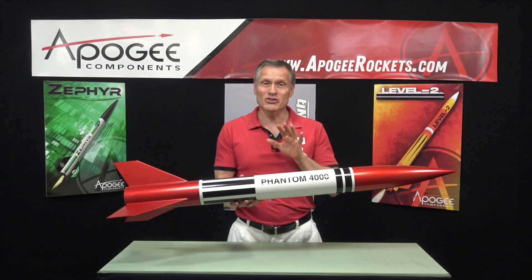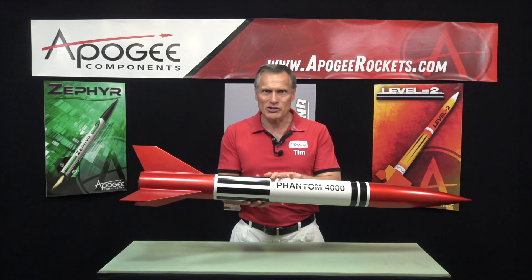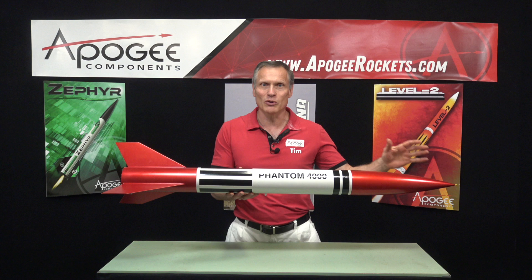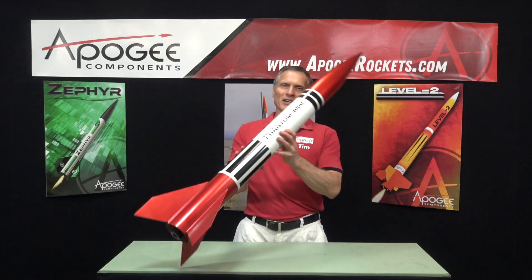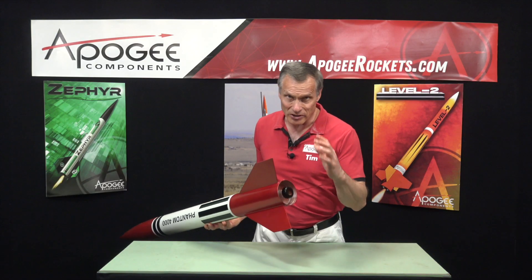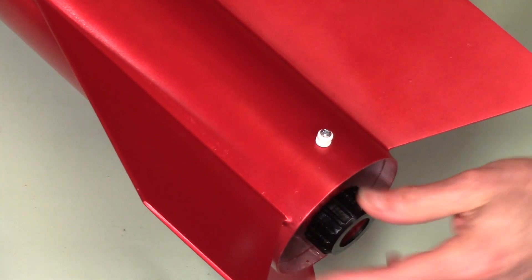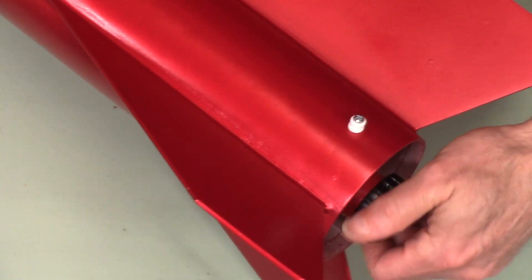This is an introduction to the Phantom 4000 from North Coast Rocketry. It's a four-inch diameter kit, about 51.5 inches long. It flies on a 29 millimeter rocket motor and comes with a 3D printed screw-on retainer for 29 millimeter motors.